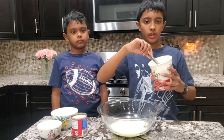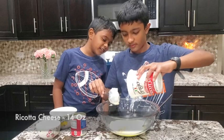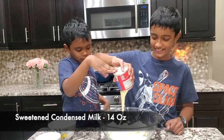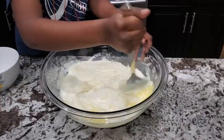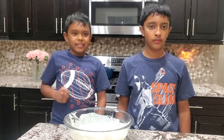Now let's add ricotta cheese. Now let's add sweetened condensed milk. Now let's mix everything together. Now let's microwave for four more minutes.